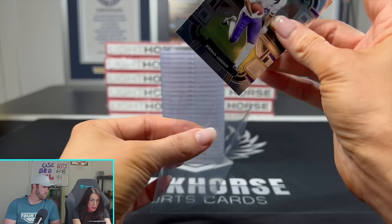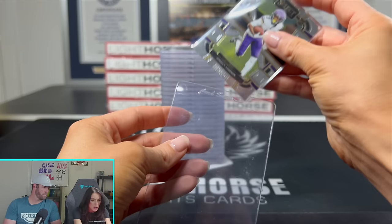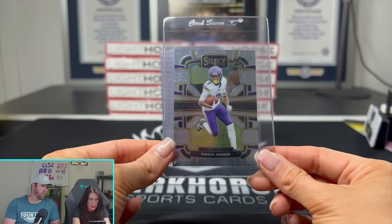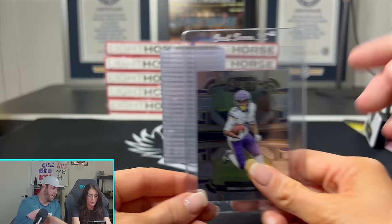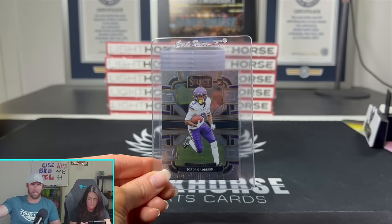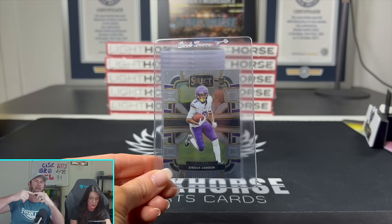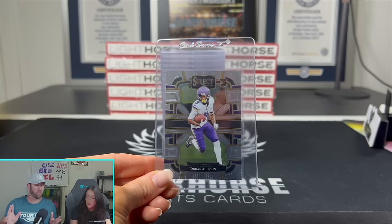After I deem the card gradable, I stick it in a regular sleeve and then into a card saver grading sleeve — this is what we send to PSA. If you're grading 10 cards, you stack all 10 card savers and then print out the documentation from PSA. You fold it up, put it on top, rubber band it, and package it very nicely in a box. That's pretty much all there is to it.